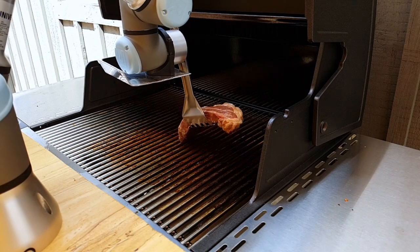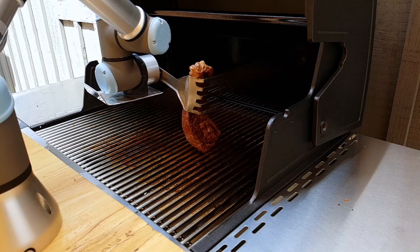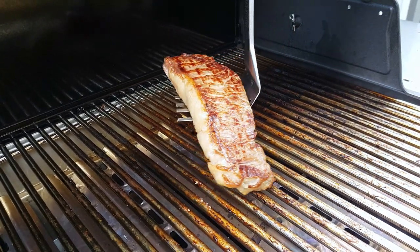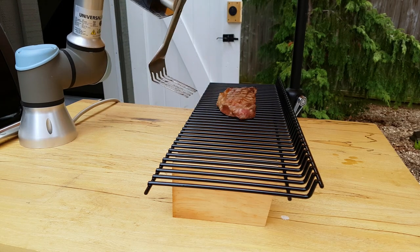Of course, once the first side has been on for as long as it's supposed to, the arm will pick it up and flip the steak over. Once the steak is all done, the arm will pick it up and take it off to let the meat rest.